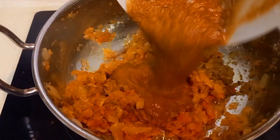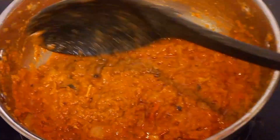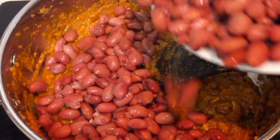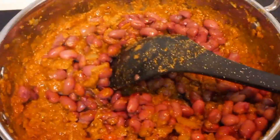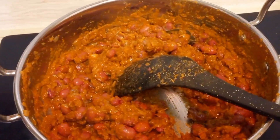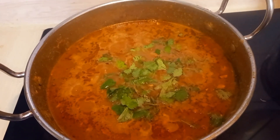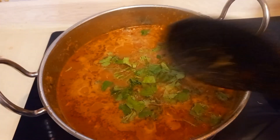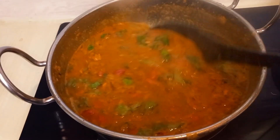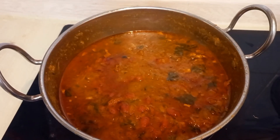I will mix it well and fry it well. The same way is the best way to make it. I will get the raw texture nice and good. I added the raw paste, then coriander leaves. The color looks very tasty and the rice combination is awesome. I have steamed rice and you can eat it with the curry — it is very tasty. It is done.